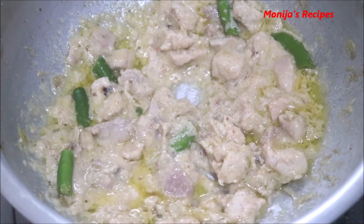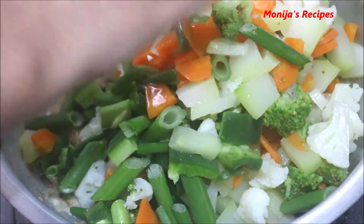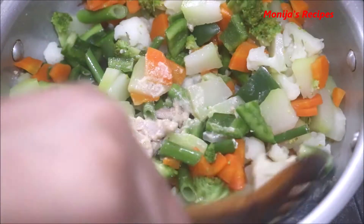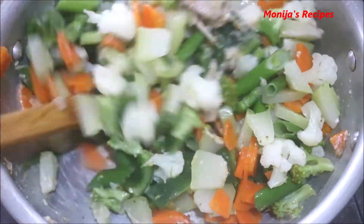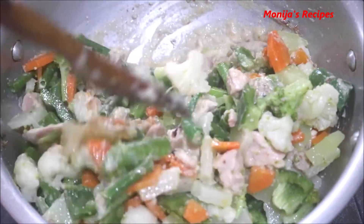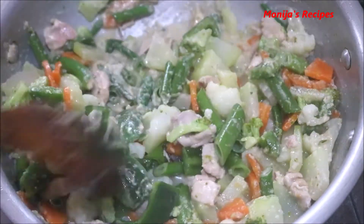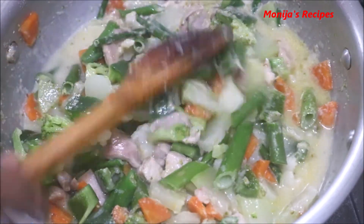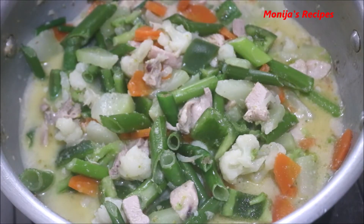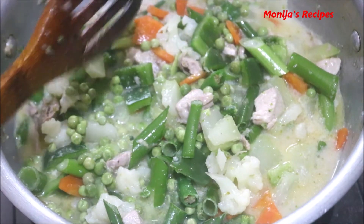এখন শেদধগরাকা সভ জি তার শাতে ক্যাপচিকাম স্প্রিং অরেযন সব গুল যাক্ষাতে দিয়ারেছি। [Adding capsicum, spring onion and other ingredients together now.] Cleaning and preparing these items.